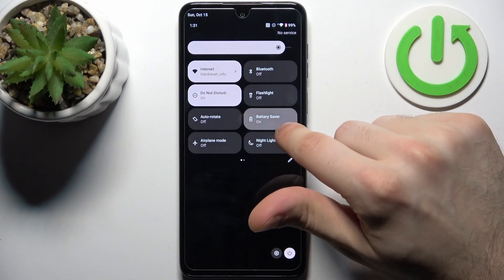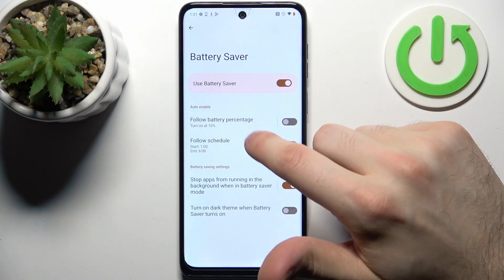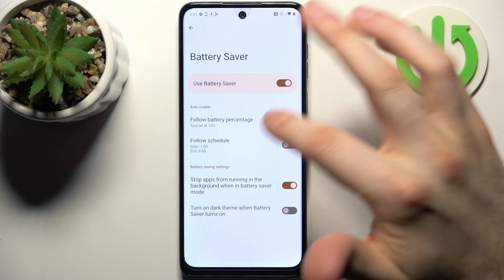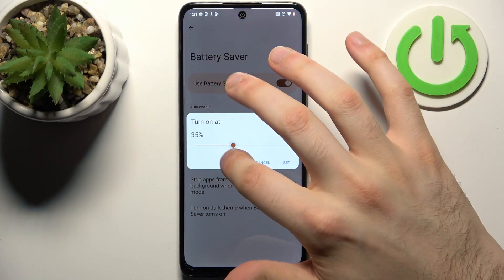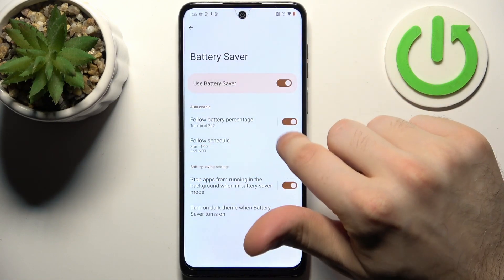By holding a finger on the battery saver button, you can access some of its settings. For example, you can decide at which battery percentage it will be enabled automatically — for example, at 20%.